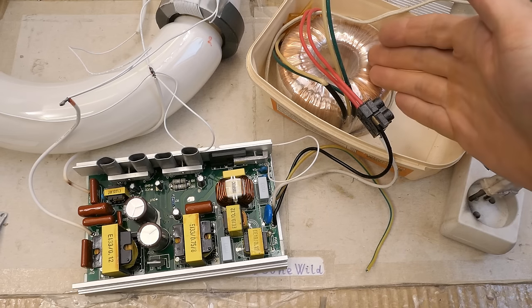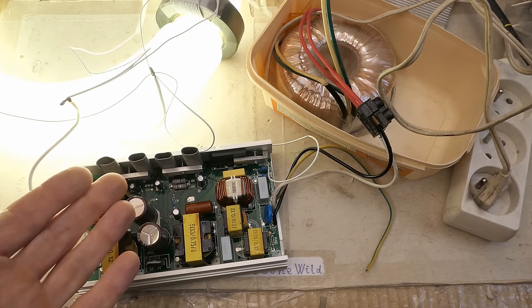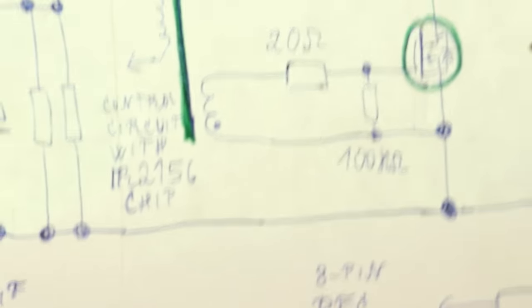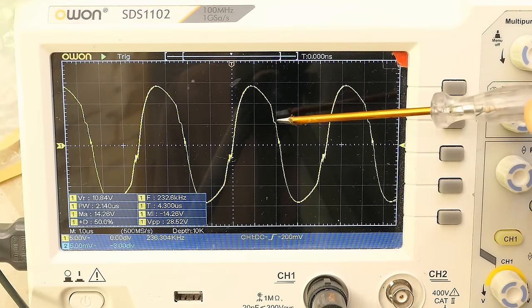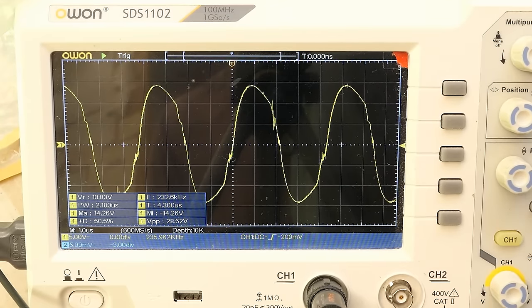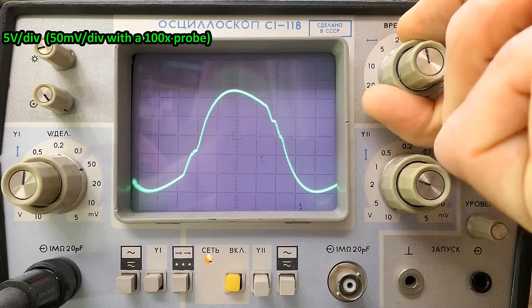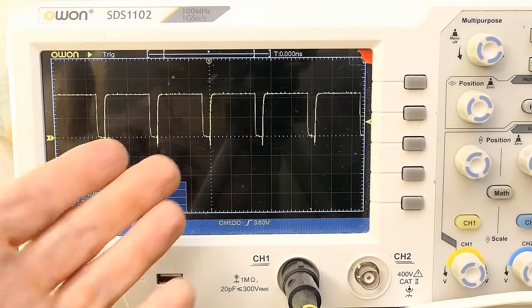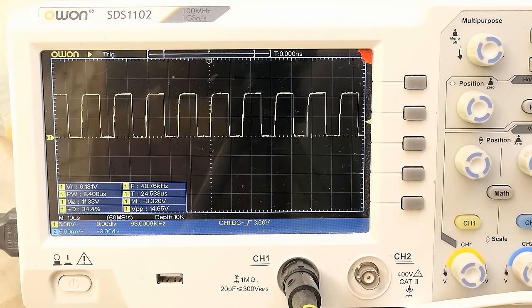Now let's do some oscilloscope measurements, running it on an isolation transformer. Connecting a probe between the gate and drain of the lower MOSFET in the half bridge. The waveform is not very square but at least steep through the gate threshold voltage level, with some superimposed pulses — which don't appear on the analog oscilloscope. Then looking at the gate of the power factor correction transistor, which is unstable because both the duty cycle and frequency vary based on the mains voltage magnitude — it goes up and down with the sine wave.